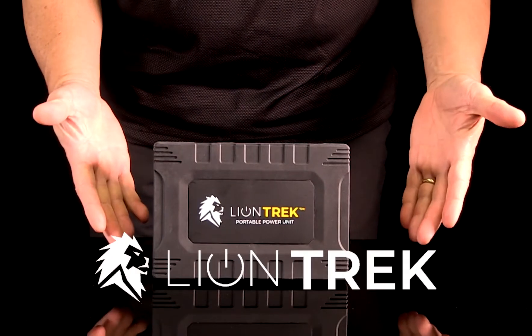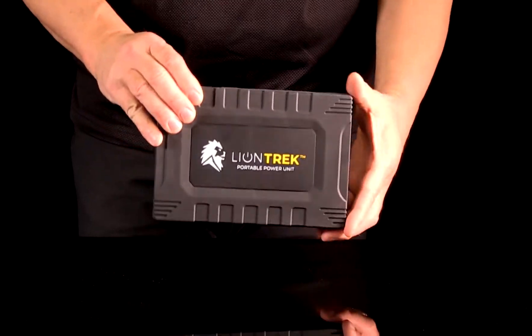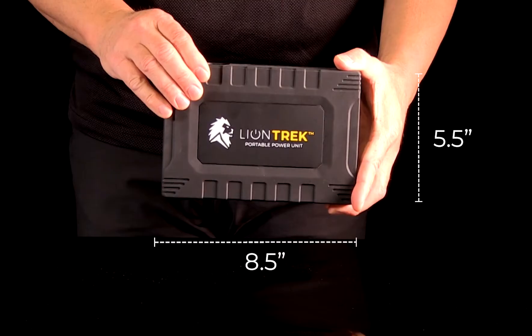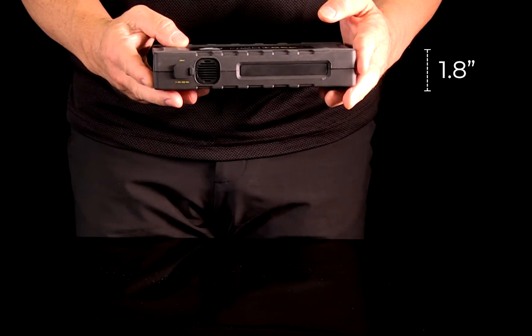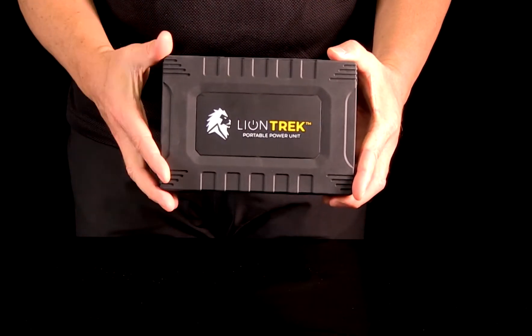Let me introduce you to the Lion Trek, one of the great portable solar generators from Lion Energy. Its lightweight, slim design and versatility make the Trek perfect for road or air travel, cruises, camping or biking, at school, work or home — really anywhere that you need power on the go.